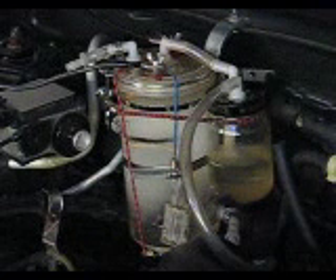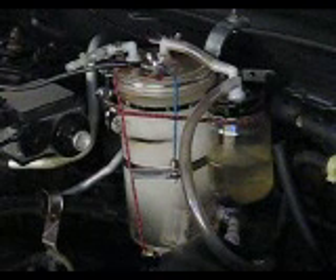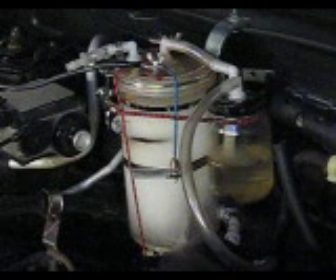The gauge is reading about 20 amps right now and it looks like it's putting out pretty good. So hopefully this will work a little better than the last load.